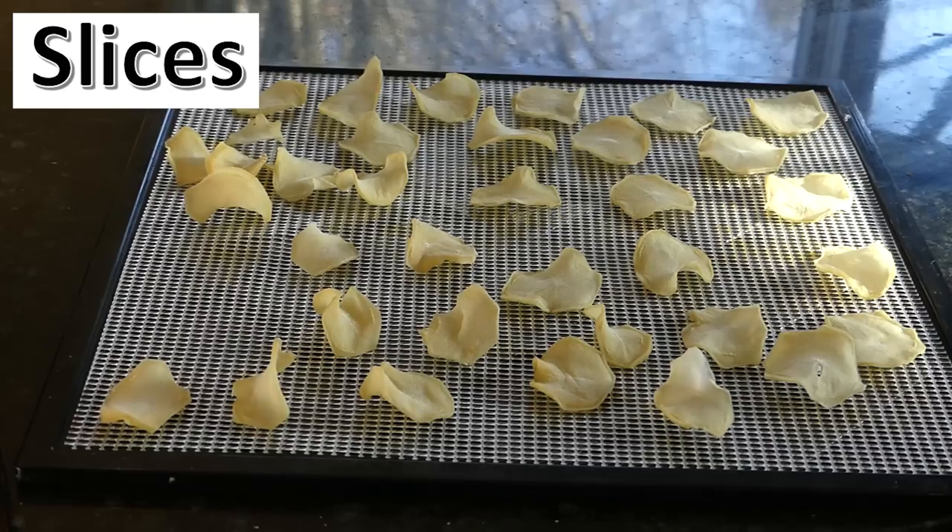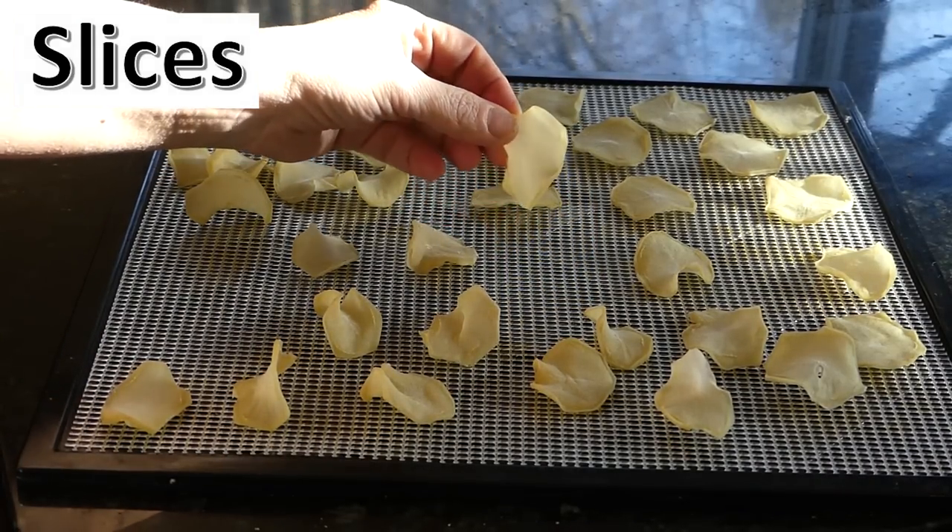A common question: can you pause the dehydrator overnight and finish in the morning? Yes, you can — I do it all the time. I don't have a timer on my dehydrator, and if I think there's only a little time left, I'm not going to leave it running all night. Just turn it off and turn it back on in the morning to finish.